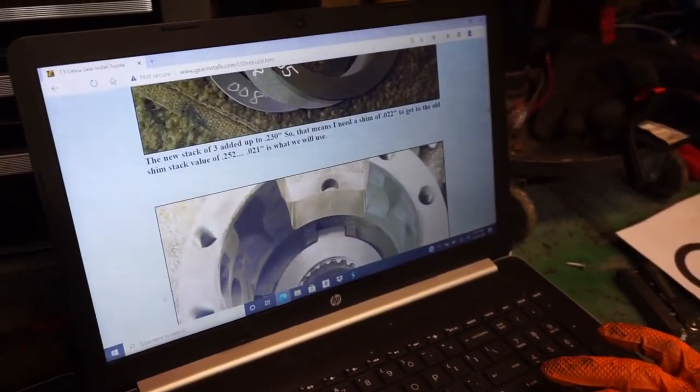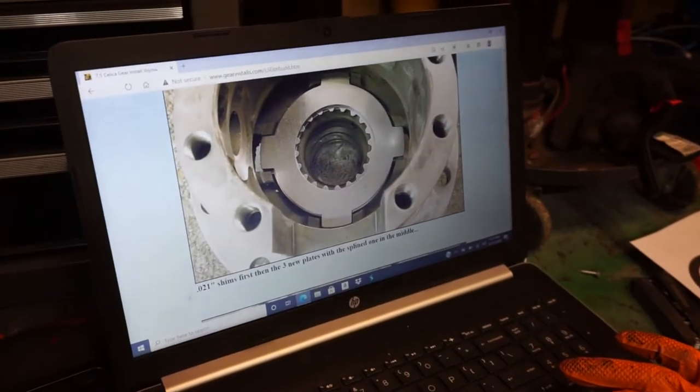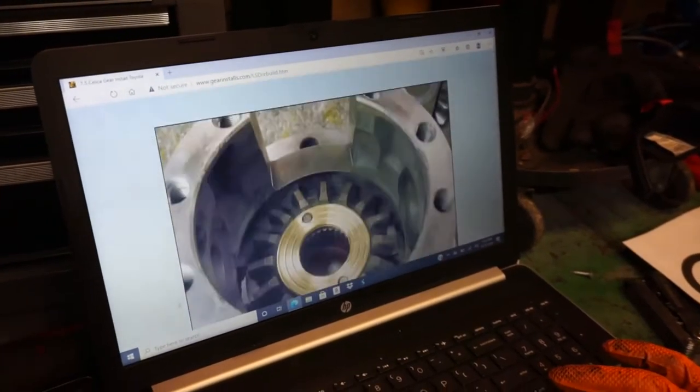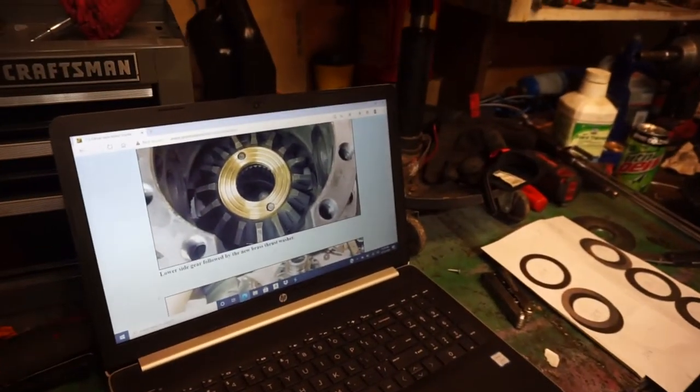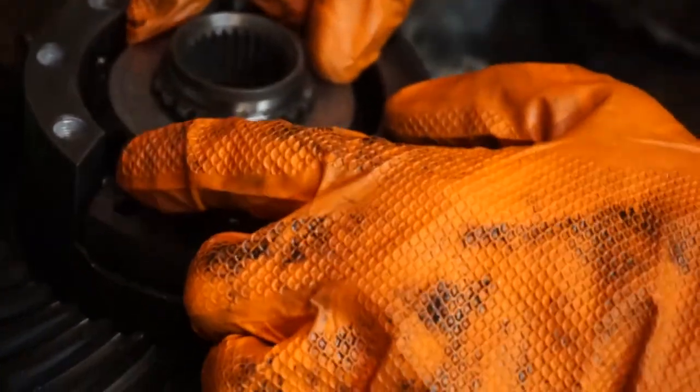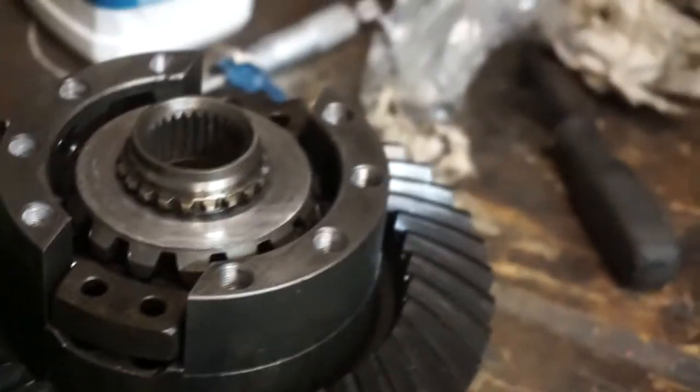We've got to add point oh two one in shims — shims go first. Now we've got to start putting it back together, but we've got to clean everything really good first. This is the hard washer with the pins you've got to line up. Oh, forgot to clean this — gotta clean this before it goes back in.